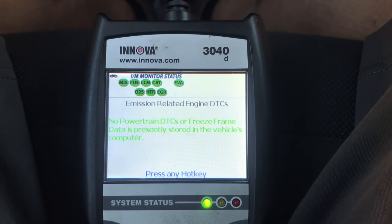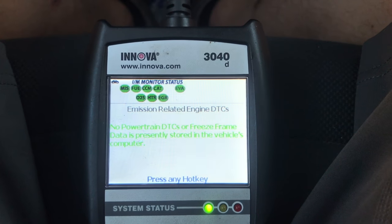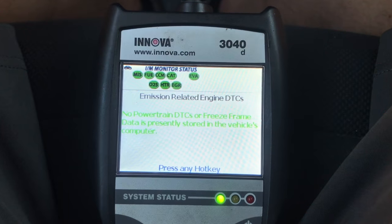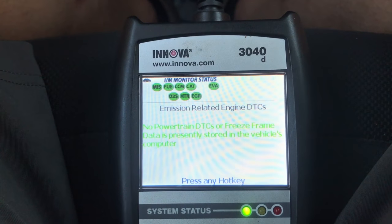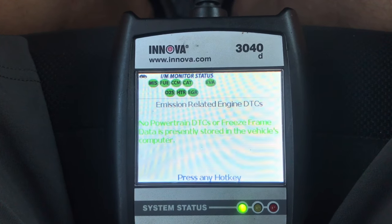In order to do that, you're just going to have to do a drive cycle. I posted what a drive cycle is to get it done a little bit quicker than you would have otherwise. If you have any questions, feel free to post in the comment section and I'll try to answer them as best I can.